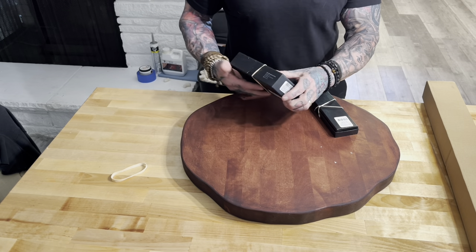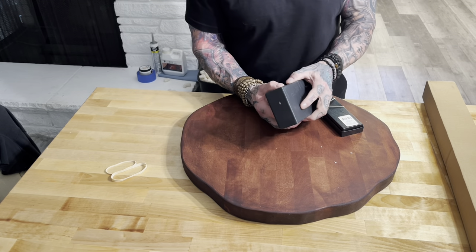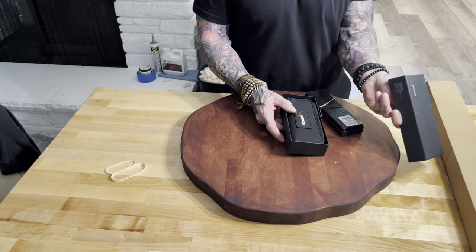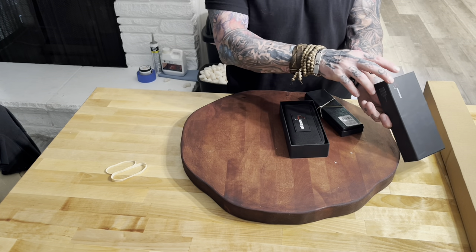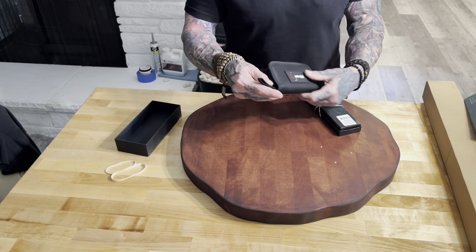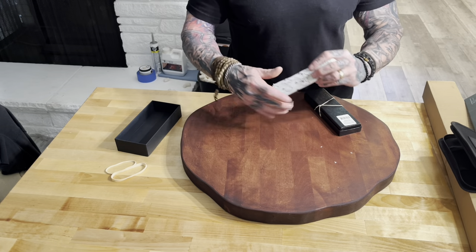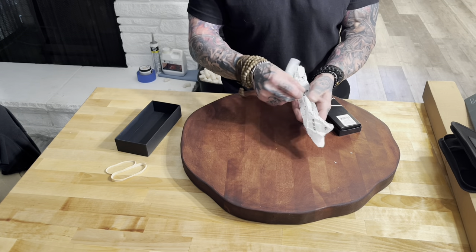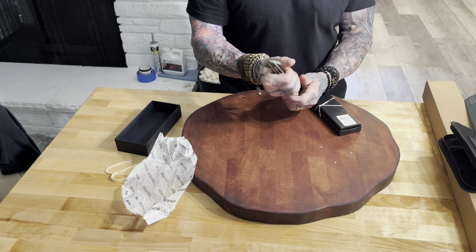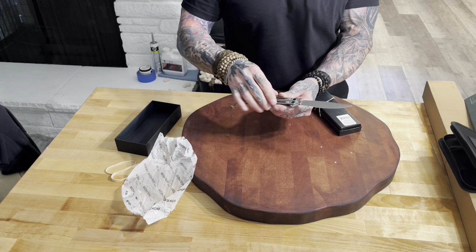So what have we got here? We've got the Booker Papillon with a live blade. I have the trainer already, and I like it, hence why I bought the live blade version.